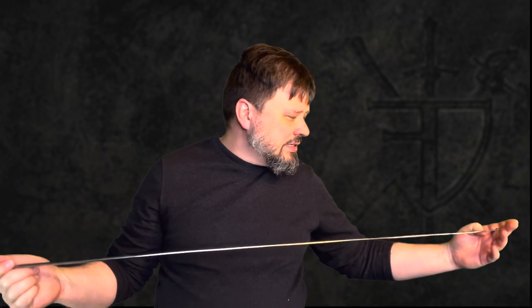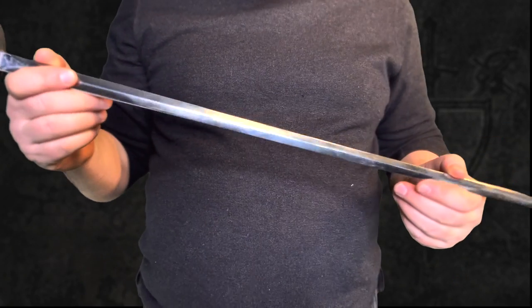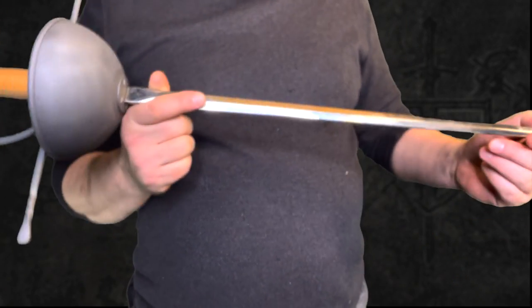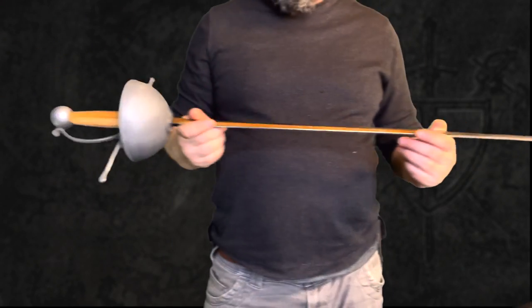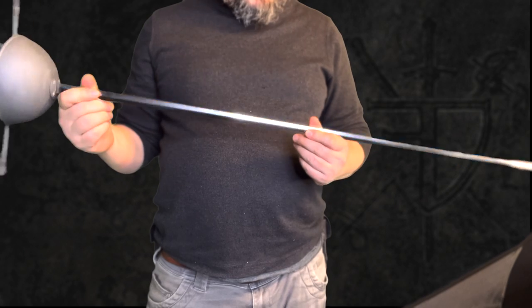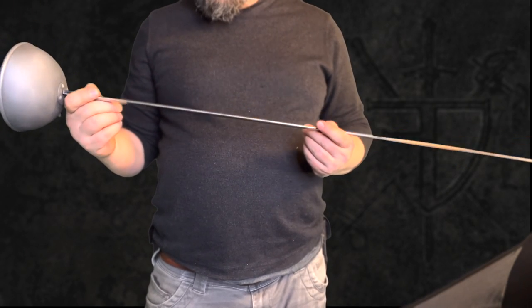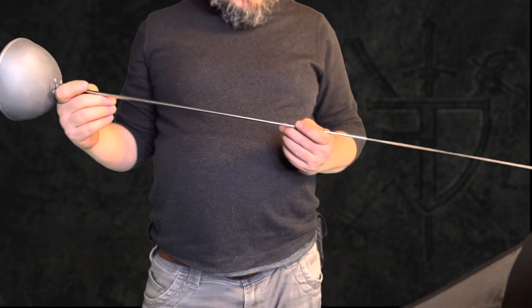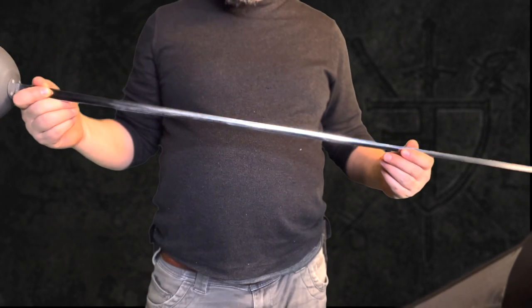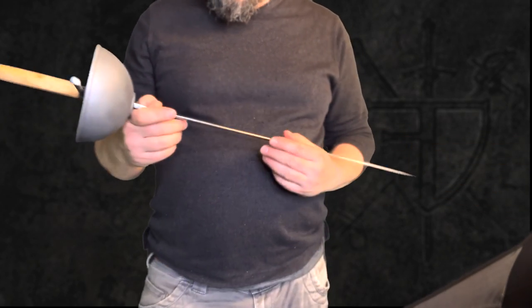It looks pretty good. This is basically a Schlager blade, maybe slightly different, but it's a much higher level of polish than I'm used to from some of the more standard American vendors like Rogue Steel. I don't think they make their own Schlagers — I think they order them, but I'd have to check with Neil on that. This does have a higher polish, which I like. As a stage blade, it's always nice when you can get something with a nice shine to it.